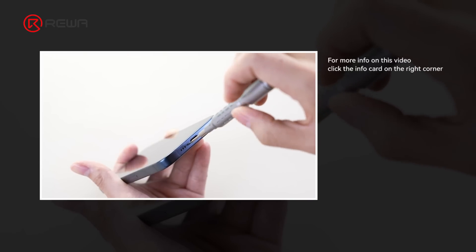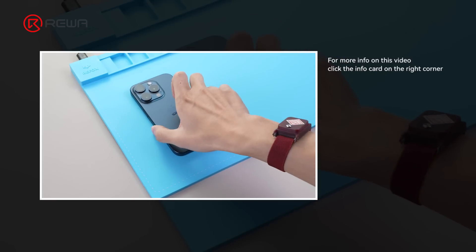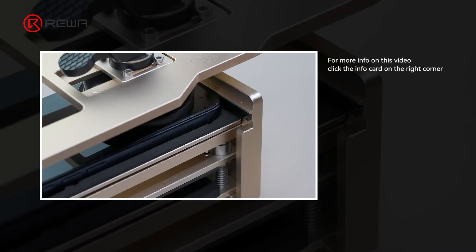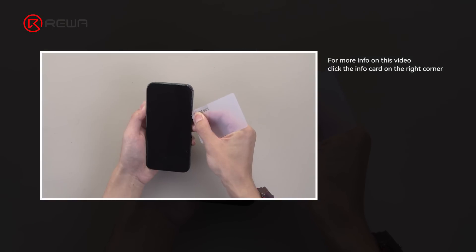We disassembled the iPhone 15 Pro and compared it with the iPhone 14 Pro through the bitmap. Today we'll show you how to separate and combine this non-US motherboard, share motherboard differences and repair difficulties, and detailed operation procedures.